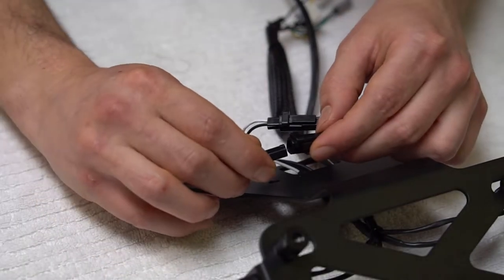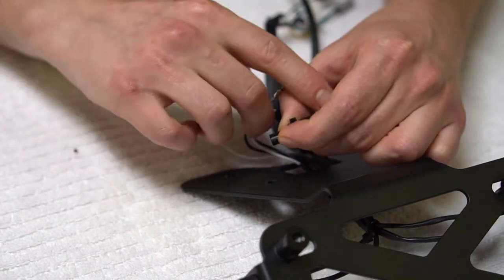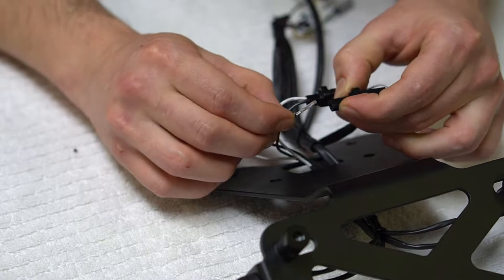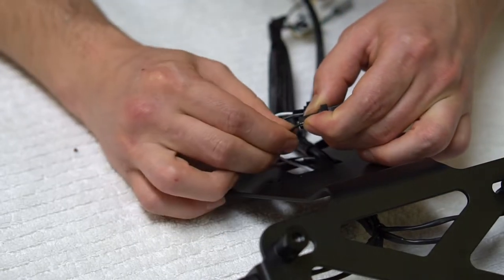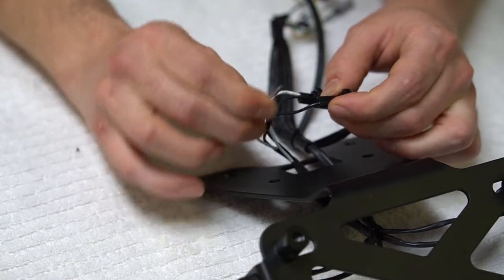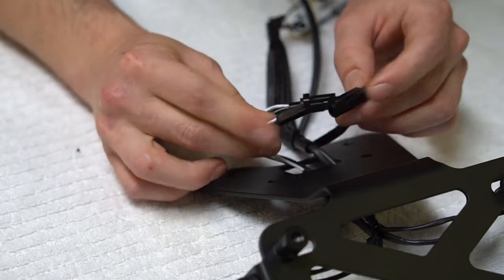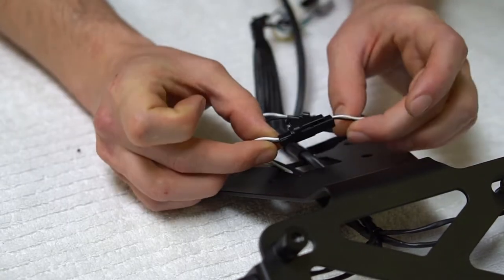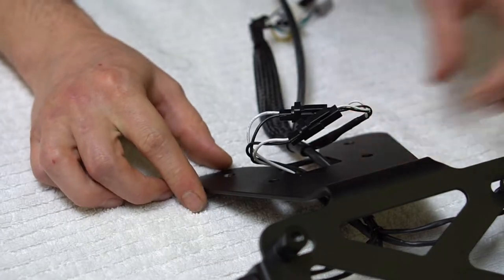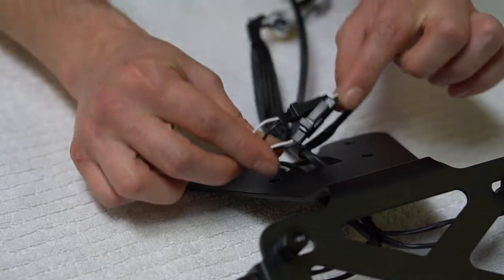Now you're ready to repin the connector. Loosely set it in. Match up black to black on this side and push it in until it clicks. Same thing with the white — push it in until it clicks. Double check you've got white to white, black to black, and make the final connection. Your license plate should now be installed with your connections pinned and connected.